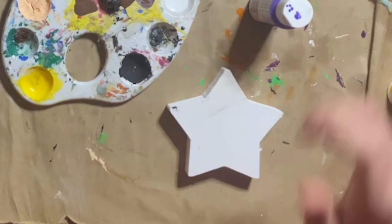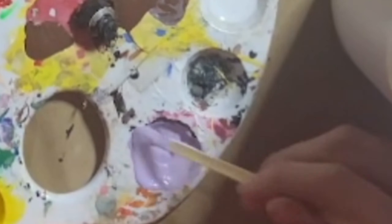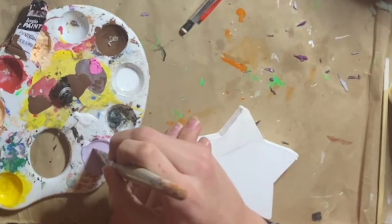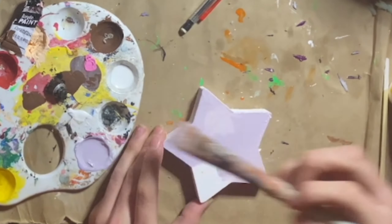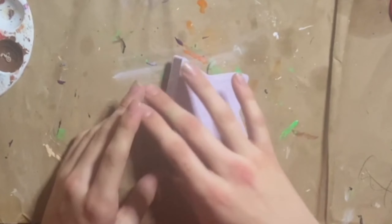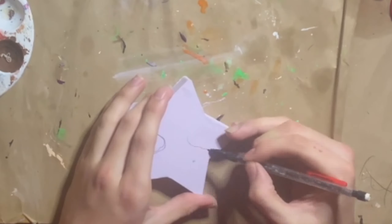Now I got a purple, a yellow, and more white. Starting with purple as the base color, then I added yellow to desaturate it, and white because I wanted it to be lighter. I added more yellow because I wanted it to be more desaturated. Now that I'm finally happy with the color, I painted the whole star in that color. I added another coat, and the other side too. With the same pencil as earlier, I started to sketch in some clouds.